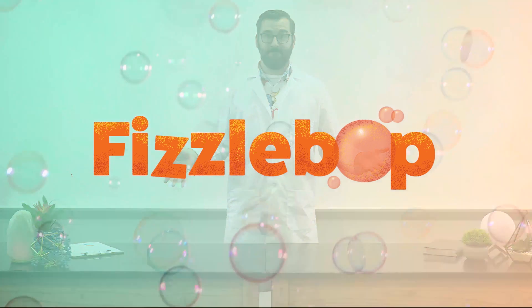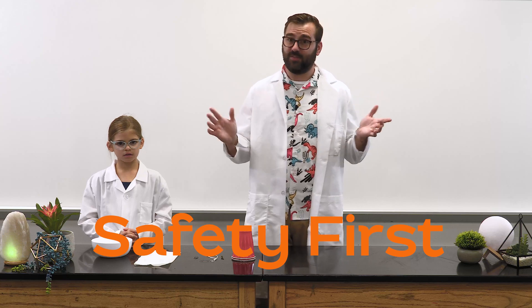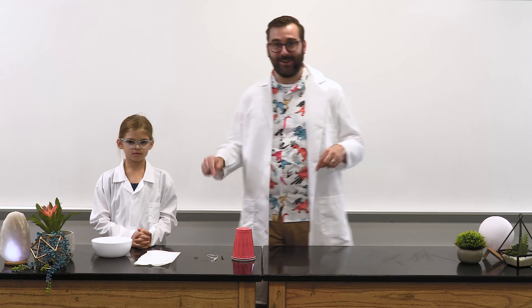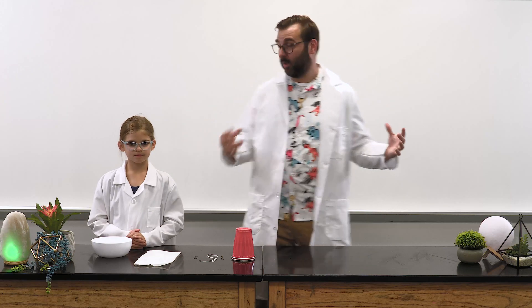Gather your fellow scientists, friends, and family. My assistant today is Waverly. First, I want to give you a safety warning: this experiment requires a nail, so have an adult assist you or supervise this experiment. Next, you'll need to gather a few supplies. We'll read the Fizzabop supply list and show you the items, and then if you want, pause the video to go gather your supplies. The items on the supply list will create one amplifier, so if you have several scientists gathered together, be sure to get supplies for each person.